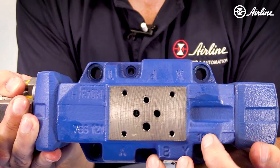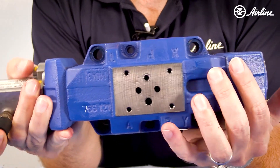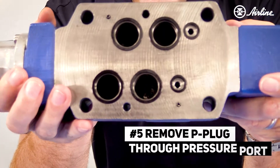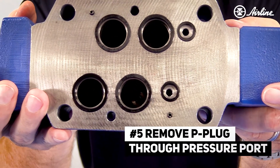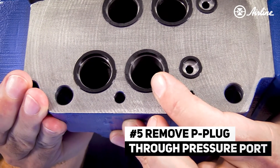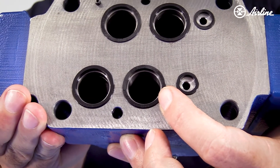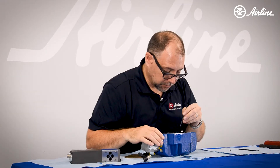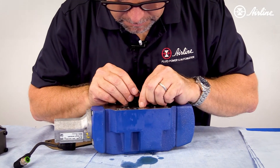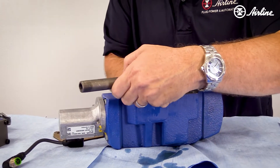Now, if you notice in the P port on top, there is no plug. So how do we get that plug removed? In order to do that, you've got to come in through the pressure port of the main stage. This is the pressure port of the main stage, and this is the plug that has to be removed to make it an internally piloted valve. It requires the same three millimeter Allen wrench to remove this plug.